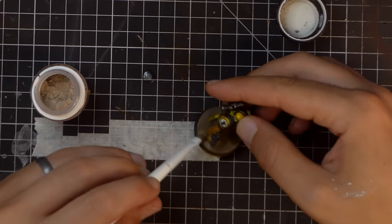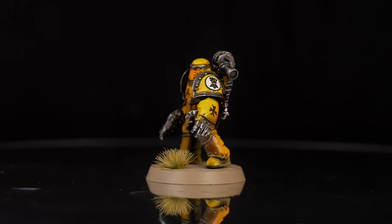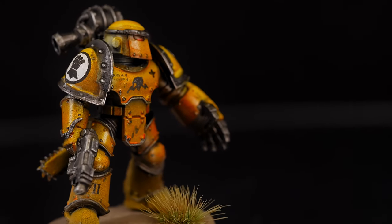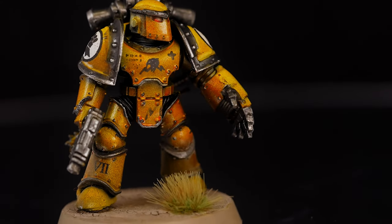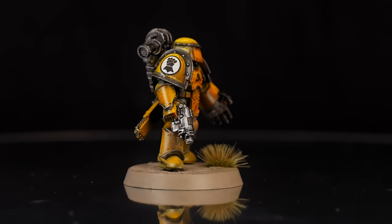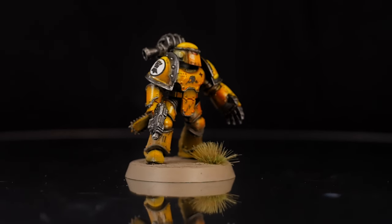And that's pretty much it for this model. In total I've probably spent about an hour working on it, not including drying time, and I'm really happy with the results of this yellow. I've been put off painting a large Imperial Fists army for a very long time just because of this daunting task, but as you can see, it's not as hard as it looks.